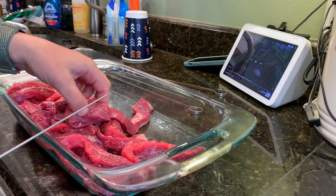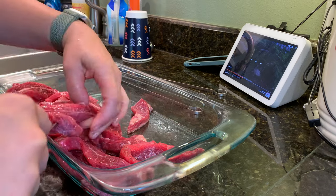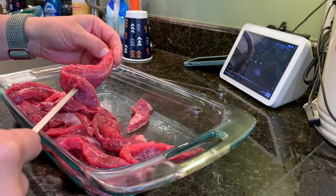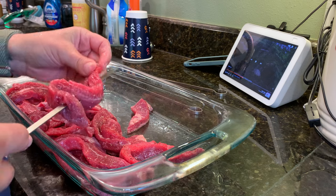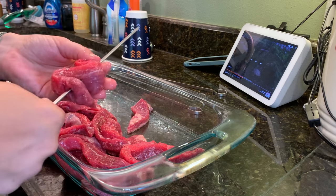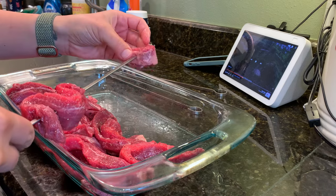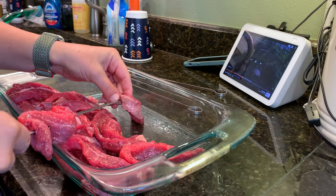I actually got the flank steak from my Butcher Box recently. I like to save the flank steak for something really, really good because you don't get that very often, especially not in a Butcher Box. I usually get a Butcher Box maybe three or four times a year, but it's nice to get some different cuts and things that I don't typically buy locally.